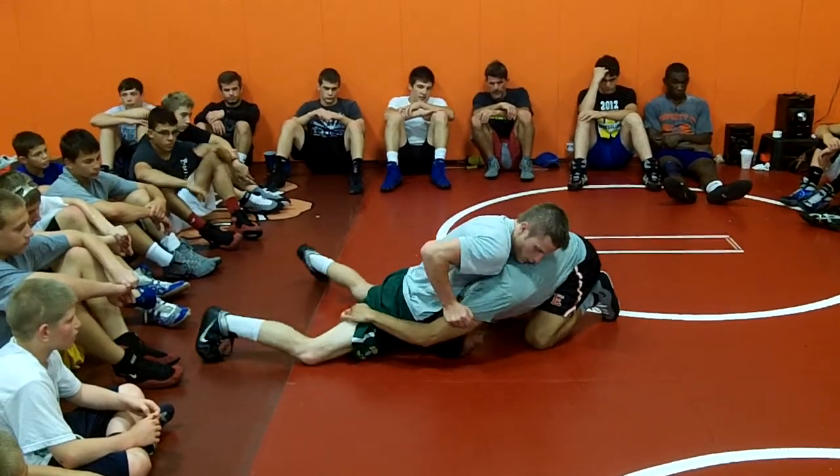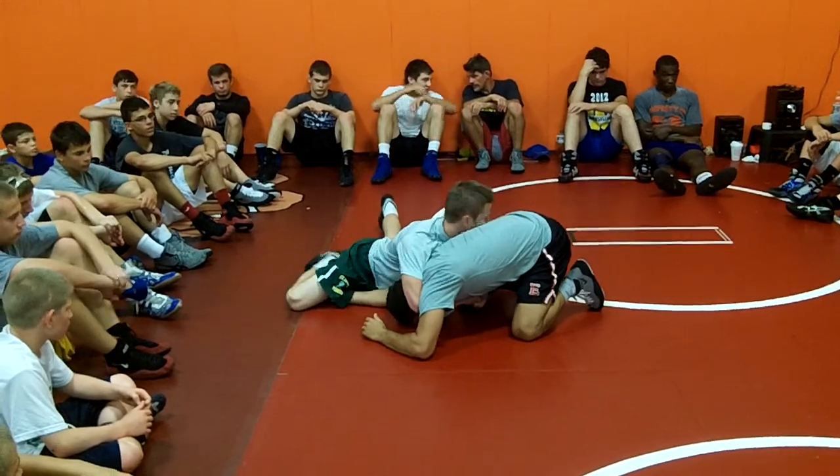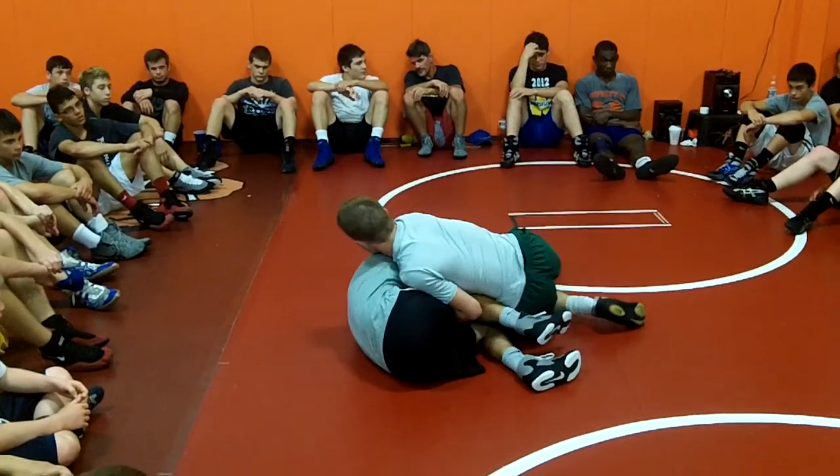I grab his leg, baby steps, baby steps, baby steps — there's my cradle. From there, I'm circling, circling, circling, and he hits his hip.